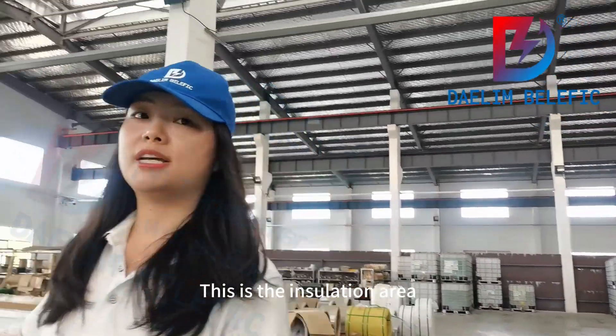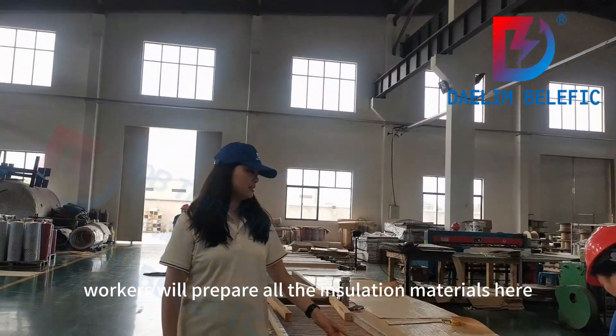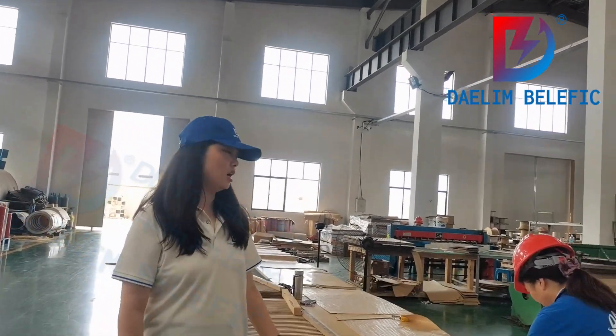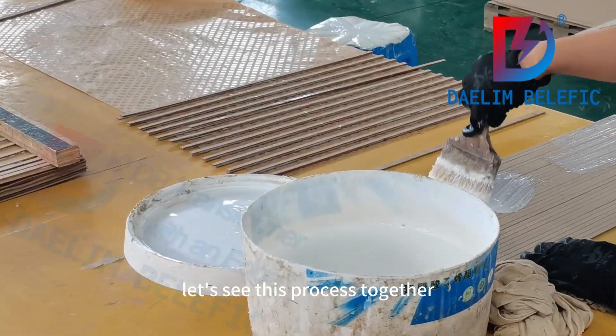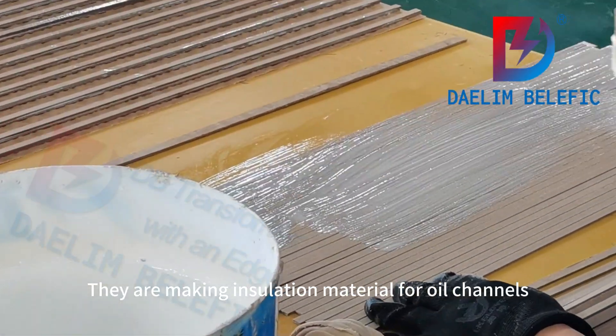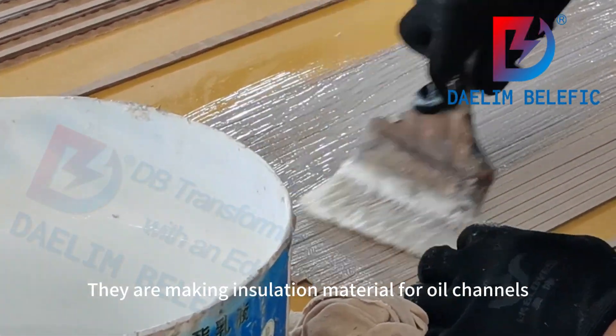This is the insulation area. Workers will prepare all the insulation materials here. Follow the camera — let's see this process together. They are making insulation material for oil channels.